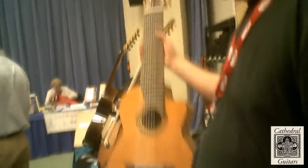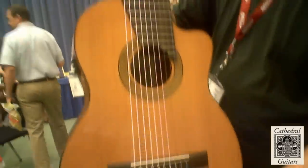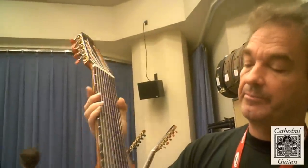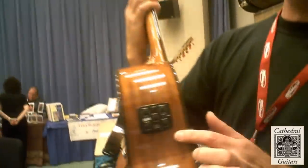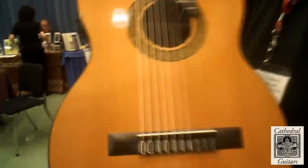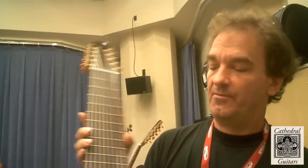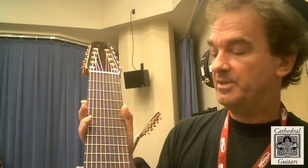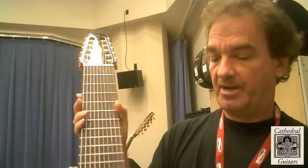Our second model is the CG125 with a cutaway and a pickup. That looks like this. The materials are the same, the construction is the same with the addition of the pickup, which is a B-band, and it has a soundboard transducer and an undersaddle. The cutaway allows for easier access when capoing or just for easier access to the higher frets. And this sells for $1,495.